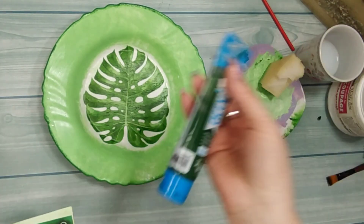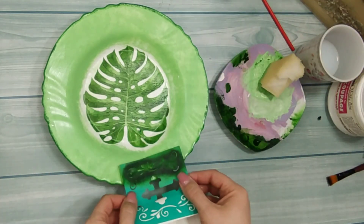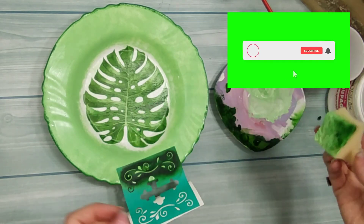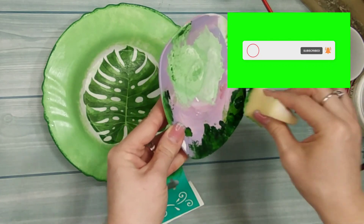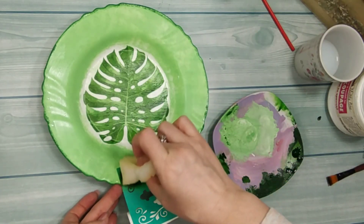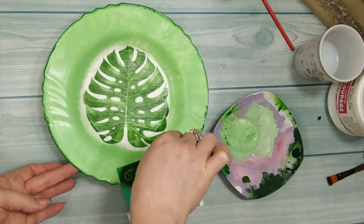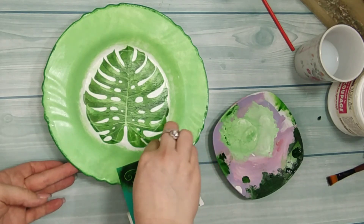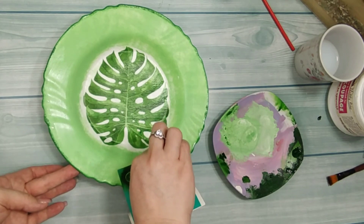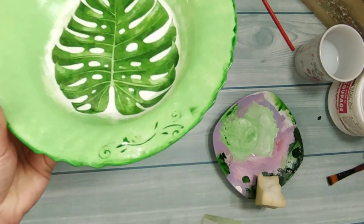Kada se osuši, nanosim boju pomoću šablona. Malo dekorišem. Isto je u pitanju zelena akrilna boja. Lakirala sam zato kada se povuče ovaj šablon, da se ne bi skinuo deo boje sa tanjira. Zato se i lakira.